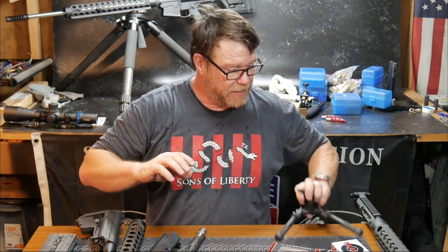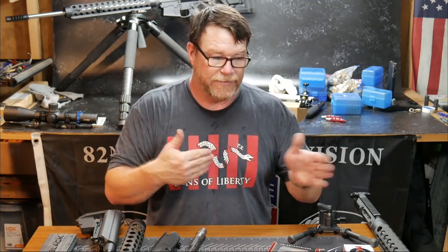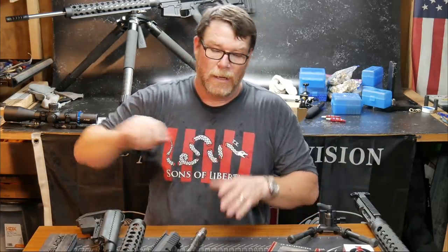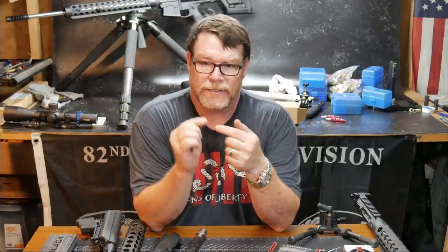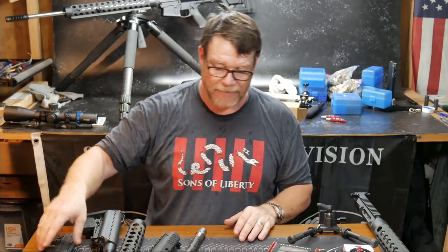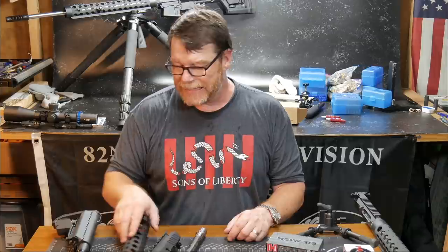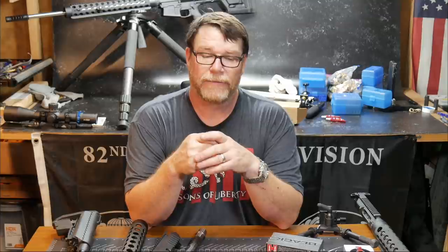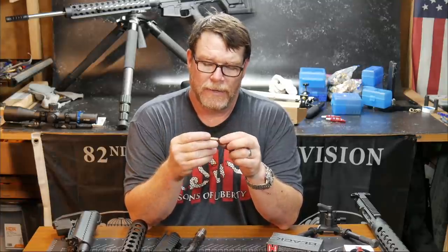The similarities — using the same trigger system, same stock, same handguard, just a little bit of difference in the barrel length. This is a 20-inch, this is an 18-inch, and that's a 24-inch. But the key to the success is consistency, especially when you're doing what I do — changing up, testing rifles, shooting videos, reviews. I never have enough time to just sit down and become perfect with one gun. Like a friend of mine said, 'Beware of the man with one gun.' I believe that was X-Ring.